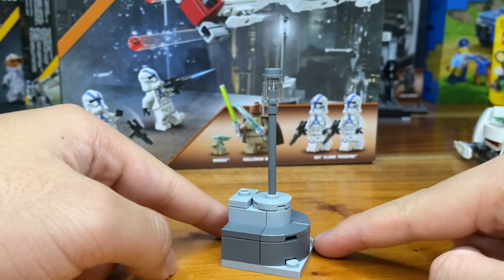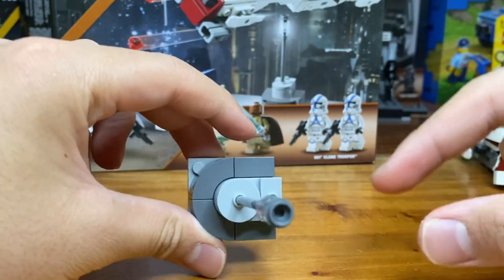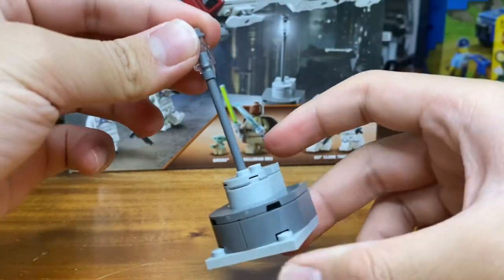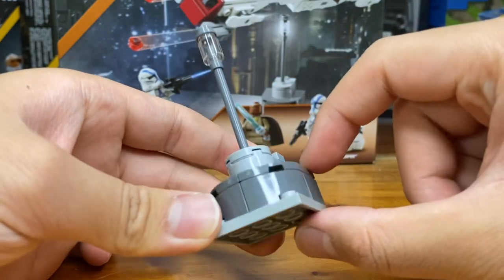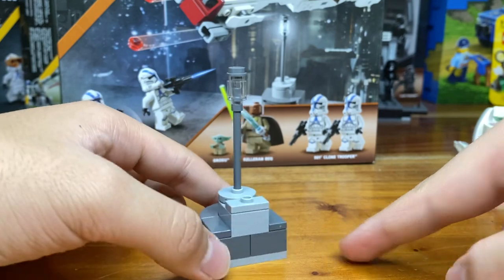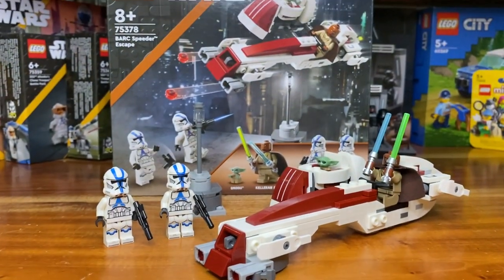Lastly there's this little lamp post, which actually looks pretty good. I want to see more playset-style stuff for Star Wars — like a Jedi temple would be a really awesome set to get. This is a nice looking lamp post; the design is very simple but it works well.